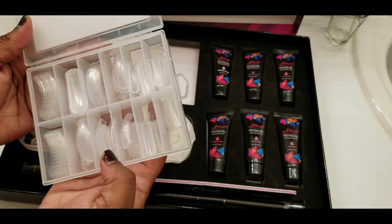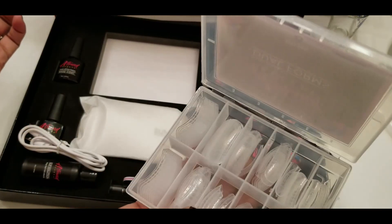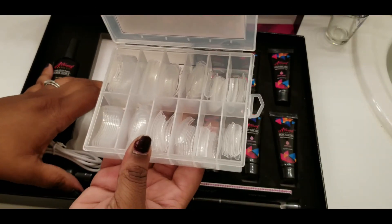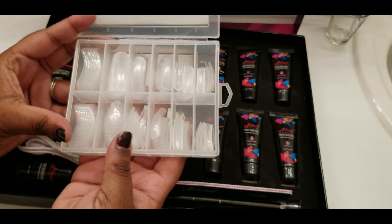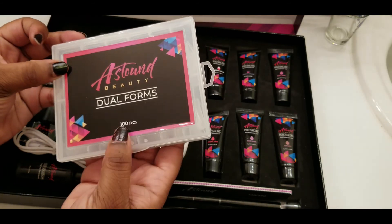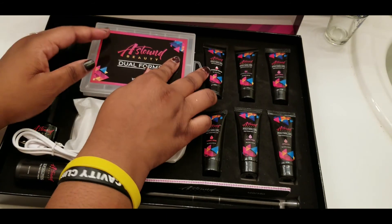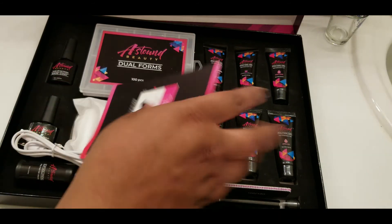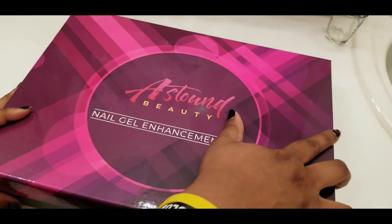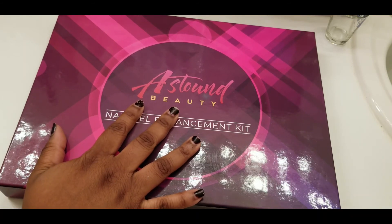100 pieces — okay, these are nail forms. It doesn't look like they included any tips so I might do mine with some tips tonight, but these are dual forms.